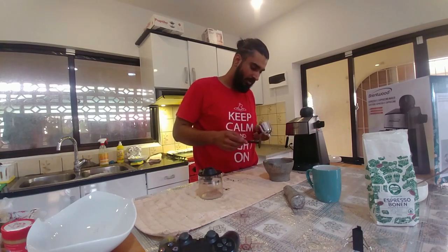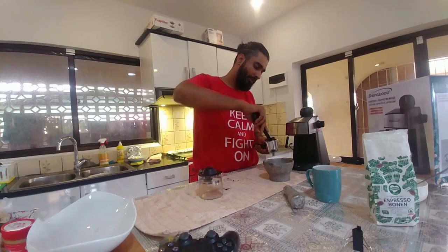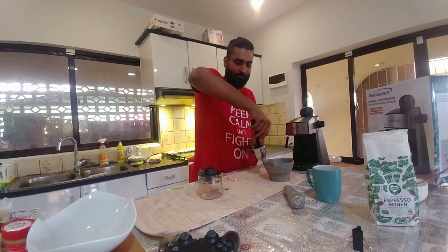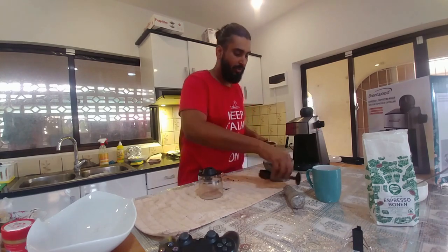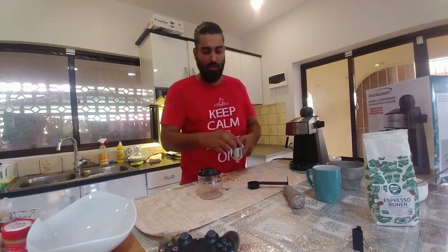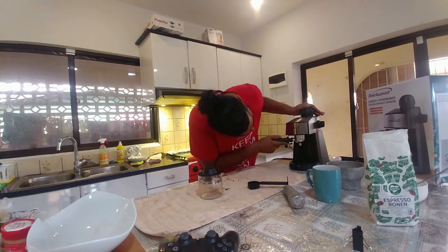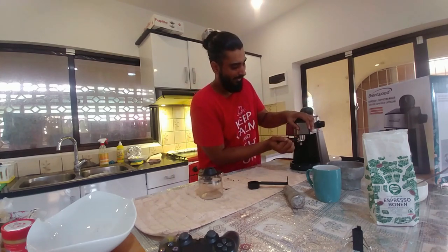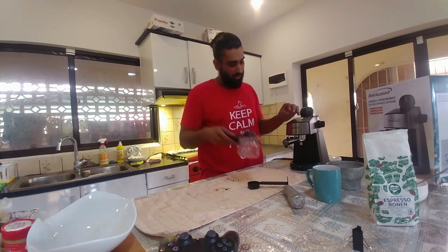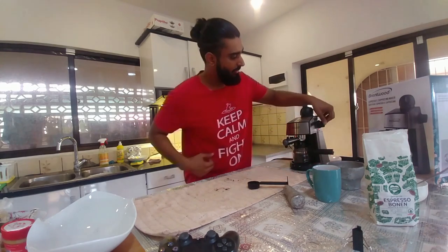Move the carafe a little bit to get it into position. It has three locks — remove the three locks, look for the locks, and slide it towards the lock to secure the portafilter. Put the carafe in place and let's make a coffee.